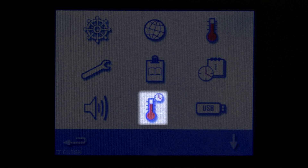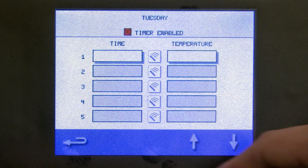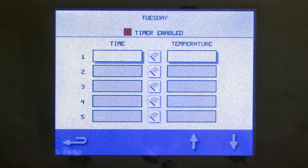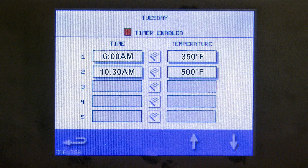The next icon lets you select different temperatures by time of day. For instance, if you wanted to bake cookies first thing in the morning at 350 degrees, you can have it start at 6am at 350 degrees. Then if you want the unit to change from 350 to 500 degrees, simply put in another time and temperature, and without anybody touching a button, the unit will automatically change temperature depending on the time of day.